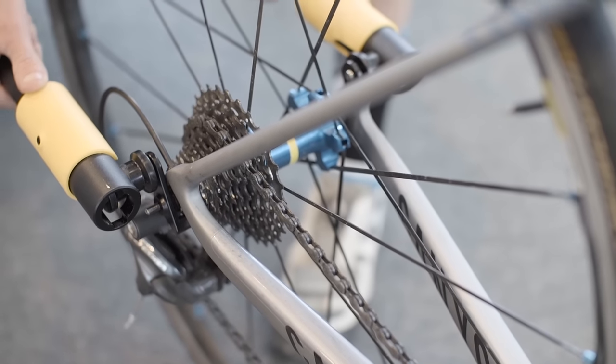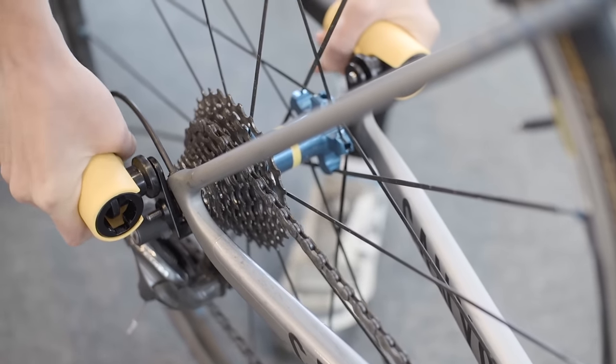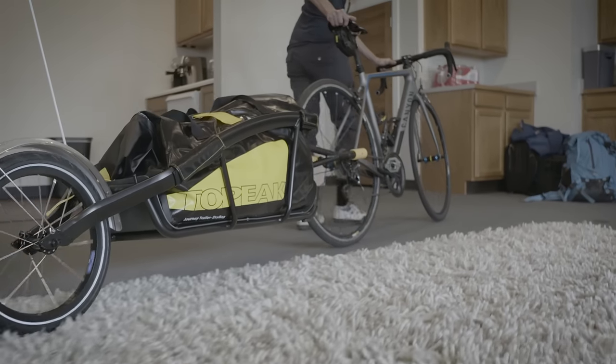Slide lock quick release fittings allow easy attachment and removal of the trailer. Where will you ride next?